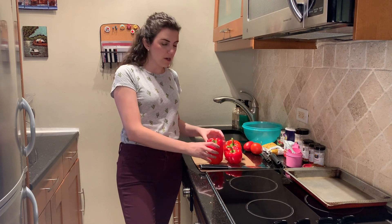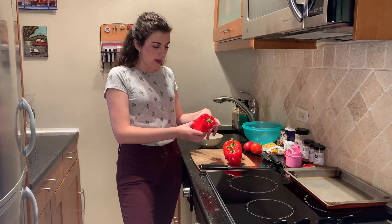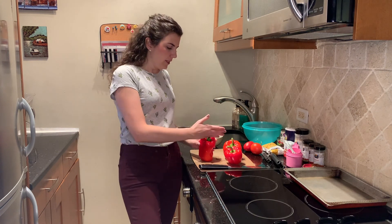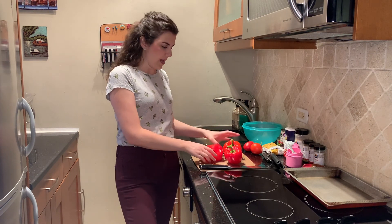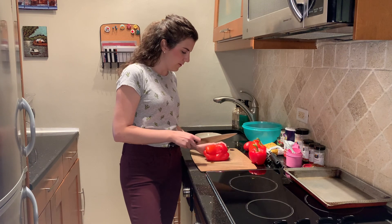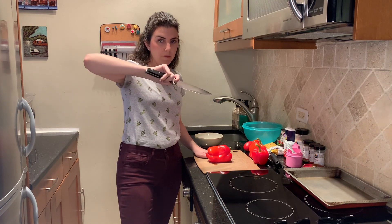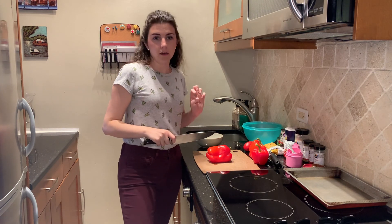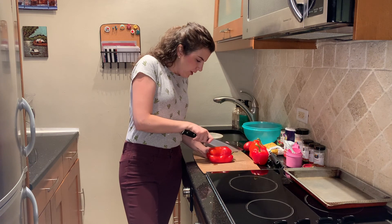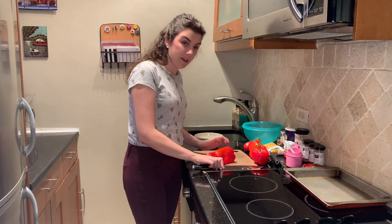We're going to prepare our peppers first. You can stuff them a couple of different ways — you can cut off the top, take out the fillings, and stand them up on your tray to cook. The way that I like to do it is to cut it in half lengthwise and then stuff both open halves. I think you get a little bit more even filling that way. Lay your pepper down, hold your knife properly — pinching the blade and wrapping your fingers around the handle — use your bear claw to hold down the pepper, and cut right in half. Make sure it's as even as possible so you'll have even stuffed peppers.